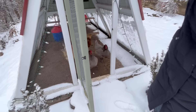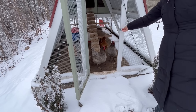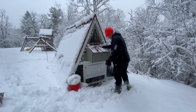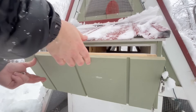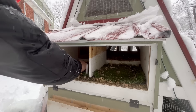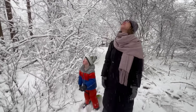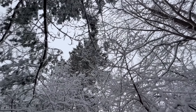Do you think the chickens like the snow? I guess not! But we still have to get the eggs, even if it's a blizzard! Wow, there's three eggs! Is that pretty? Yeah, it is!